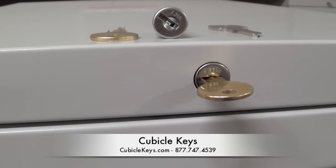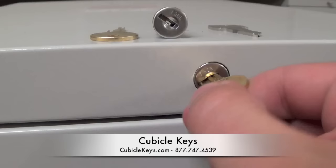Here's a quick tutorial on how to install a Han lock core, which can be purchased at cubiclekeys.com. First, make sure that the lock is in the unlocked position.